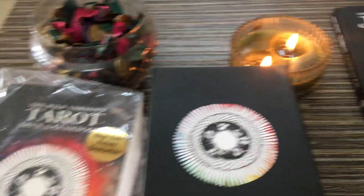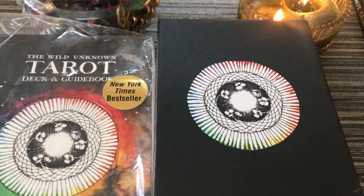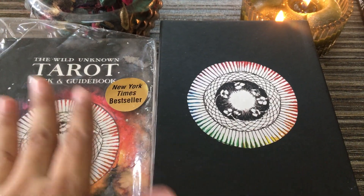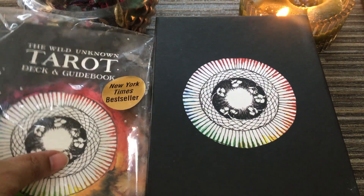Hello everyone, welcome back to my channel Starterscope by Navnit. Today I'm going to do the unboxing — I've already opened the package — of the Wild Unknown Tarot Deck and Guide Book.